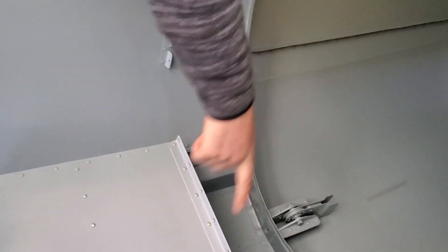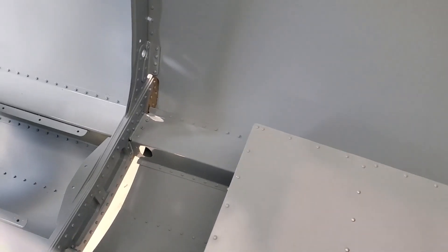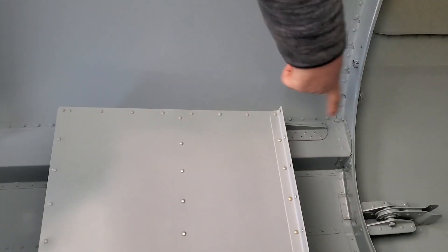You've got your elevator idler here — that carries the loads from the control stick up to the elevator. And your lap belt lugs and your seat-back attachment angles.